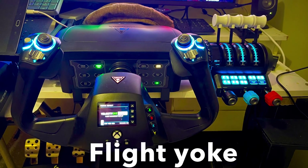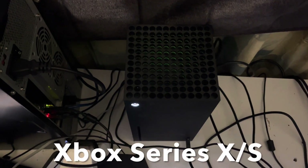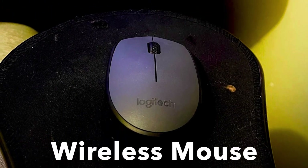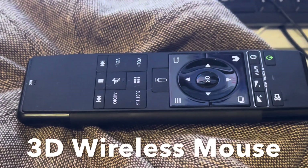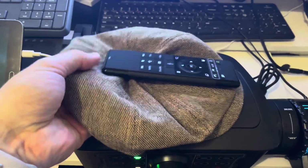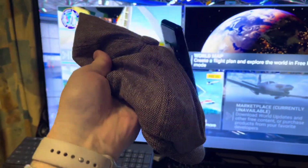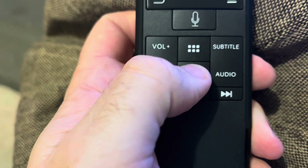What you will need is a flight yoke — it works best with this anyway — and an Xbox console of your choice. The Series X is obviously the best for Microsoft Flight Simulator. A standard wireless mouse is a good idea, and the most important part is the 3D wireless mouse. You'll also need a USB hub with an on/off switch and a cheap hat that's not being used. I found this for five dollars.